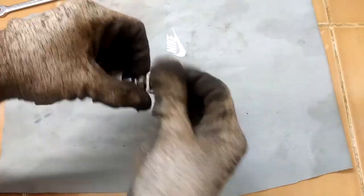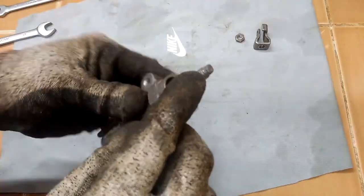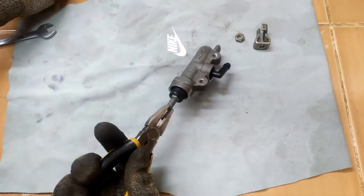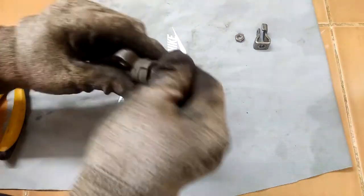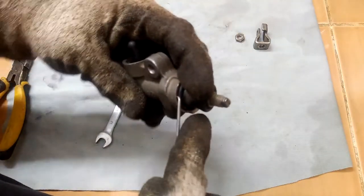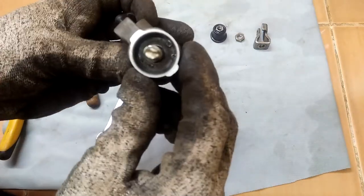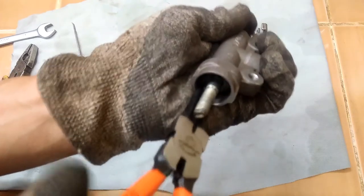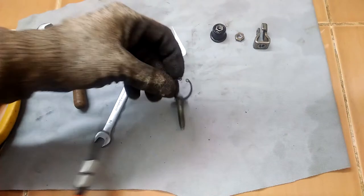I disassemble it by first breaking out the lock nut on the clevis. I remove the clevis, then the nut. This bolt has a flat spot at the end so that we can grip it with a pair of pliers, and that will enable us to remove the other nut that holds the rubber boots. Once that is removed, we can now see the internal seal clip. For that we need circlip pliers. Once that is removed, the push rod and the piston set can be removed.